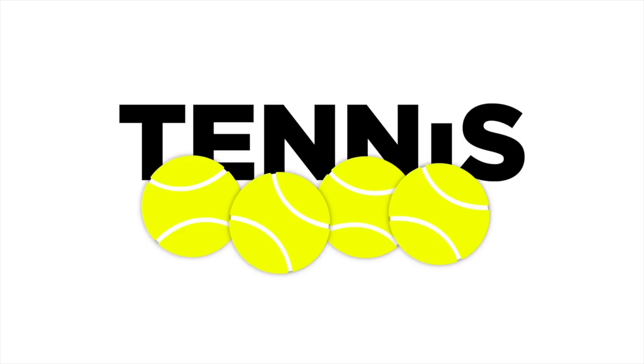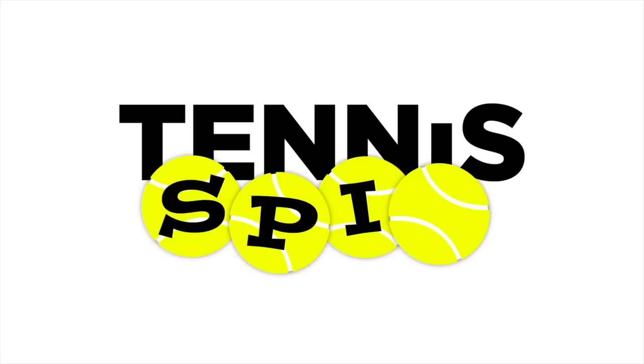All right guys, I'm actually going to go thrifting right now. I'm gonna go check out my favorite store - yes, the big G, Goodwill! This is my neighborhood one and I've always had luck here, so let's check it out. Stay tuned, let's go inside.